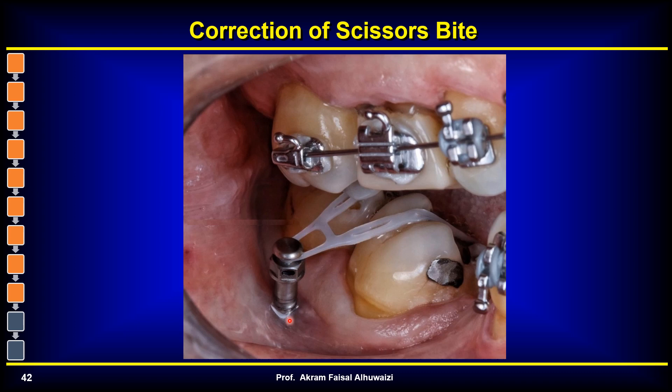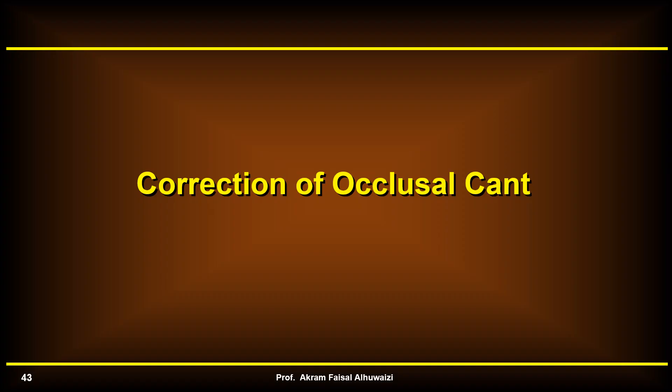This is a clinical example of a TAD placed in the buccal shelf area, pulling the six and seven out of lingual version so that they upright and correct the scissor bite.